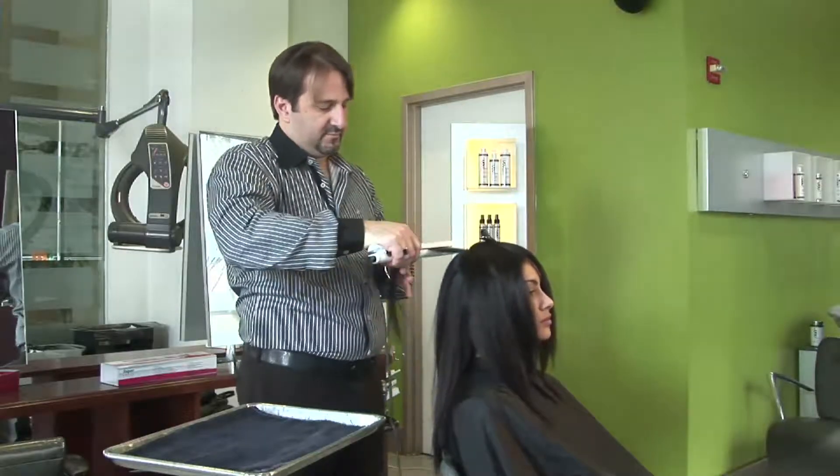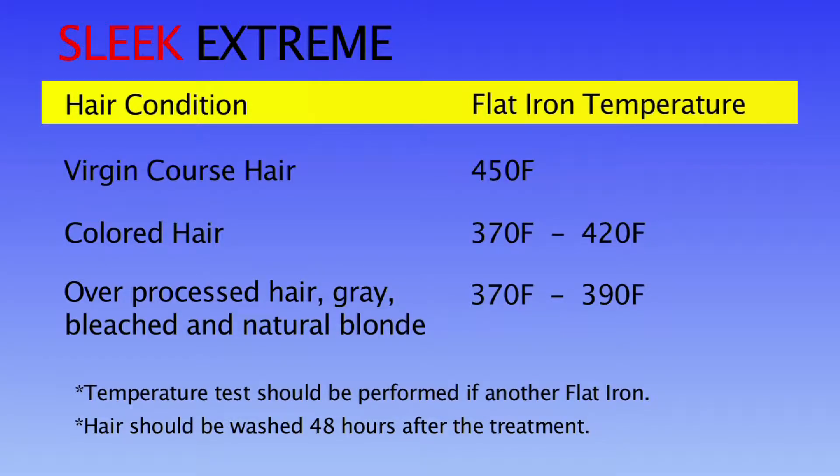Use this chart by picking your hair condition, then set the flat iron temperature to the correct setting. You'll need to make a temperature test if you're not using the Research and Beauty flat iron.